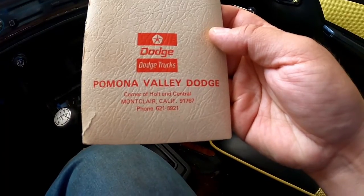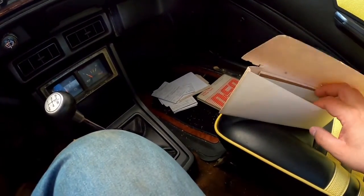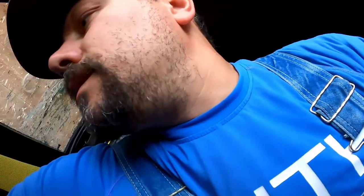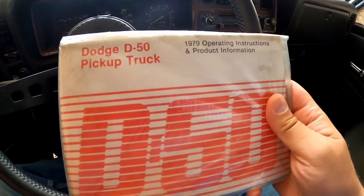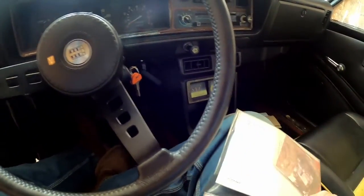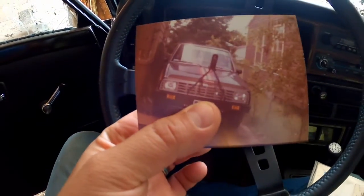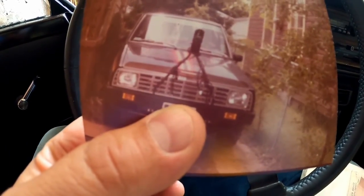Pomona Valley Dodge, Montclair, California. I'm not seeing how much it sold for — didn't look very hard either. Let's take a look at this — Dodge D50 pickup truck 1979, operating instructions and product information. Still in packaging. And I've got a spider on me. Got some pictures here, I'll cover up their license plate. This must have been from when the truck was in its younger years. It's got a tow hitch on it.